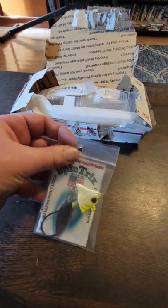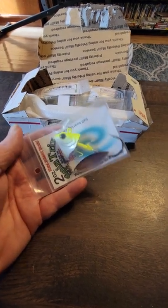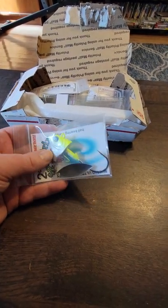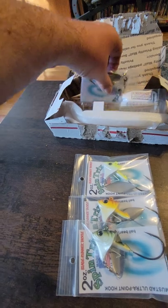Check this bait out — this is a Spin Tricks two-ounce jig head with the underspin. They sent me quite a few different colors. These things are going to be awesome, I think, for lingcod here in Puget Sound.